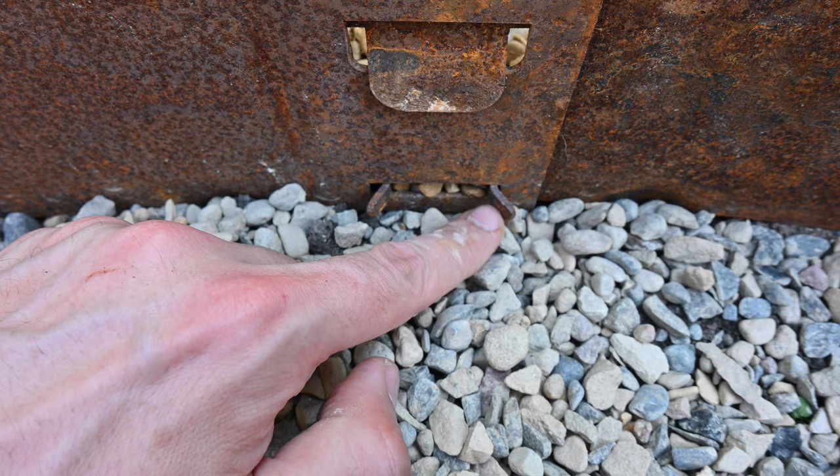So that's my gravel path with a nice Corten steel edging. I hope you enjoyed this video — I've got lots more how-to videos and gardening videos on my channel as well.